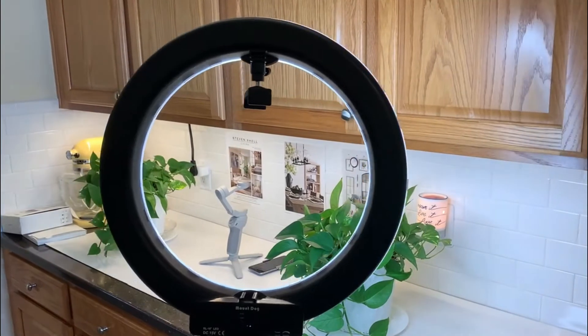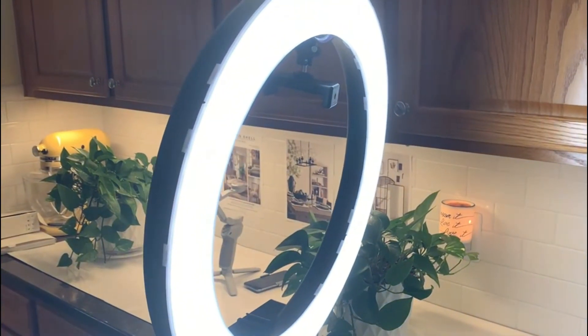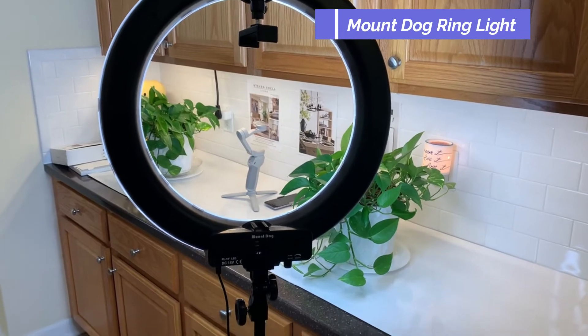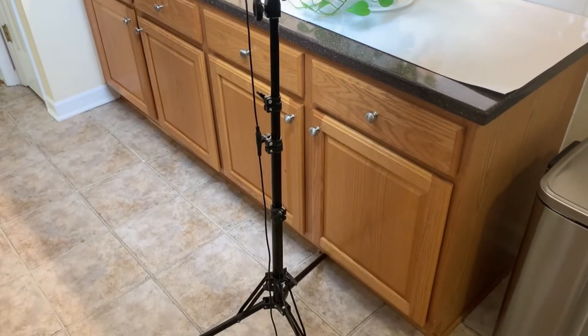Now this one I really love. It gives me light in the areas I need the most and it helps me to create brighter videos. My Mount Dog ring light provides the perfect lighting. It's portable and also has a dimmer switch.